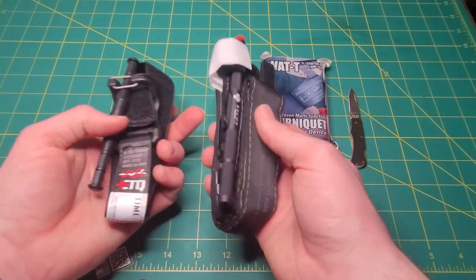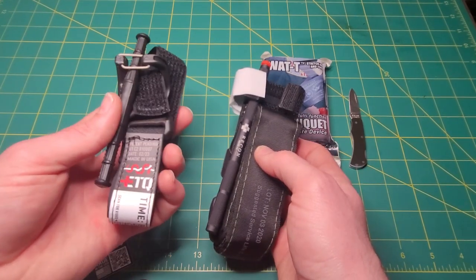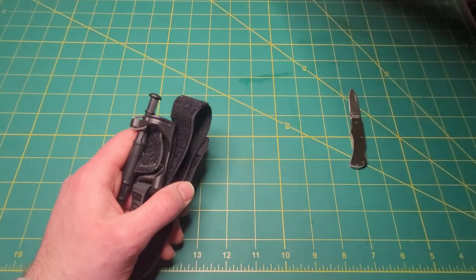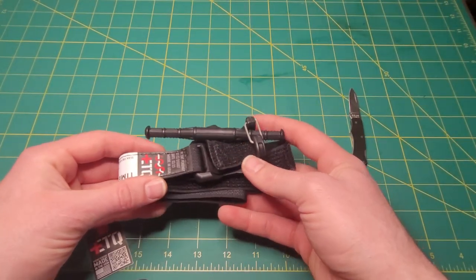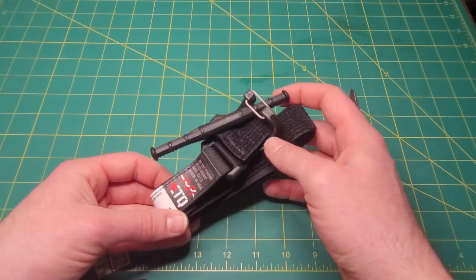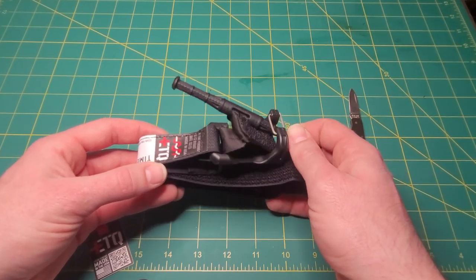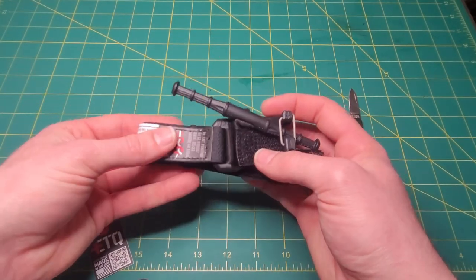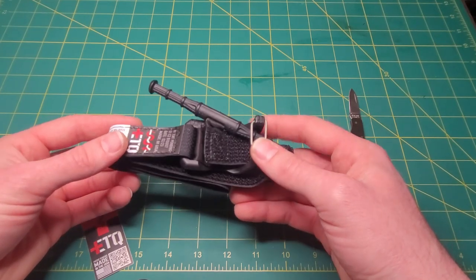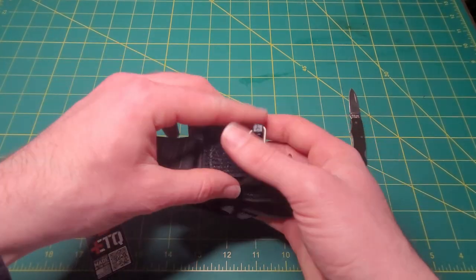All in all, I'm excited for this product and excited to see how it holds up in the field. Let me know what you guys think about the Snake Staff ETQ. Let me know what you'd like me to do with it — if you'd like me to do a torture test comparing it to some of these other tourniquets. I'm thinking about that, just going to play around with it, further my research, and figure out how it assimilates into my EDC. Comment, like, subscribe, and we'll see you guys later.